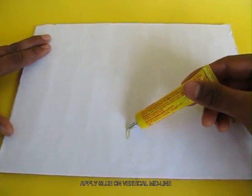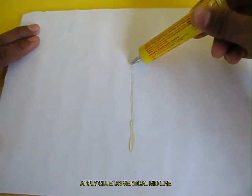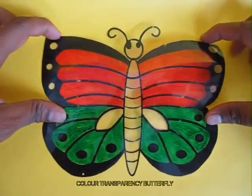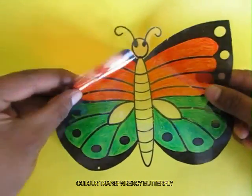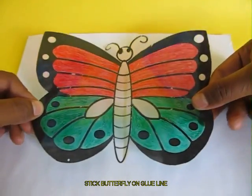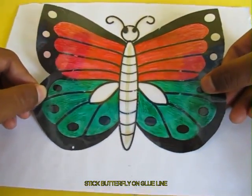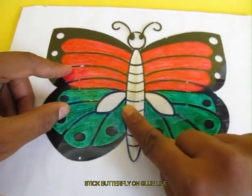Then make a line of glue — a vertical midline of glue. Let it dry for a little while, then take a transparency butterfly, very beautifully colored, and stick it onto the glue. The center part of the butterfly would lie on the glue.